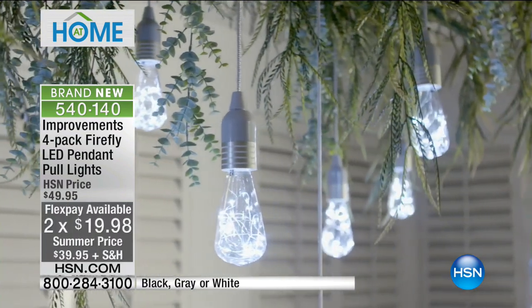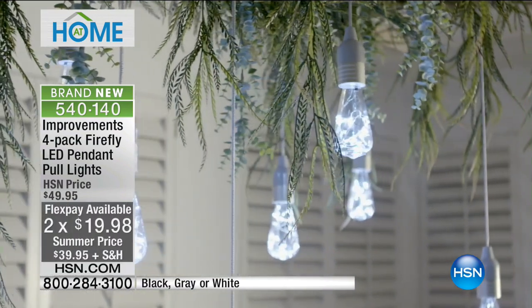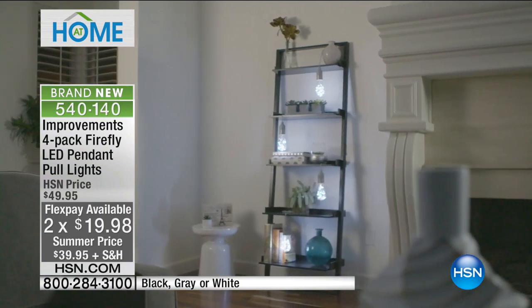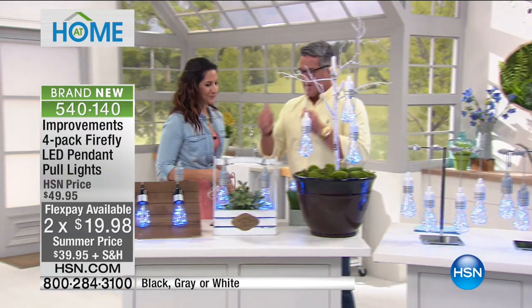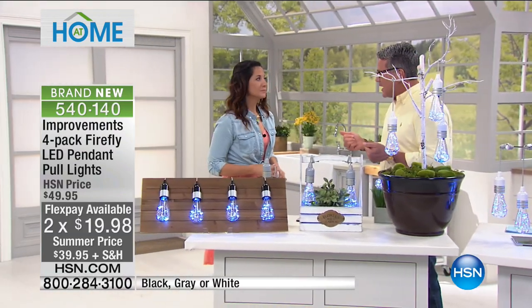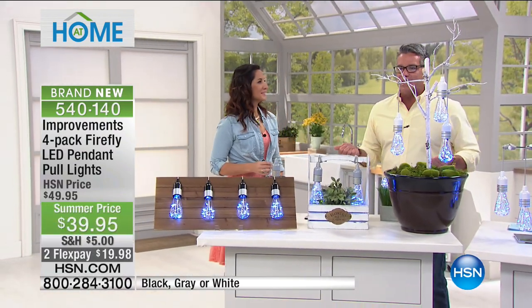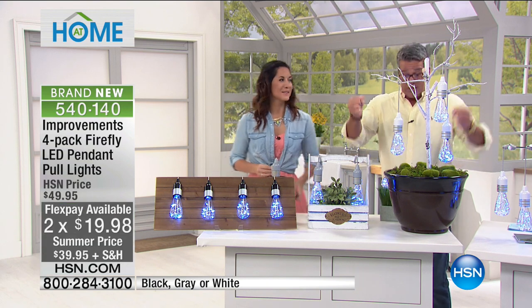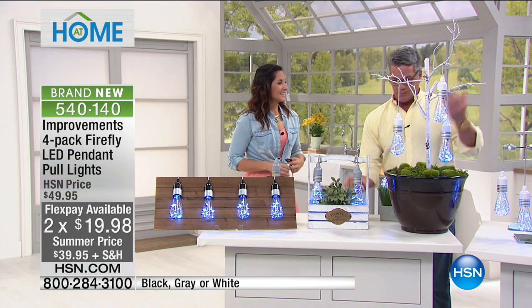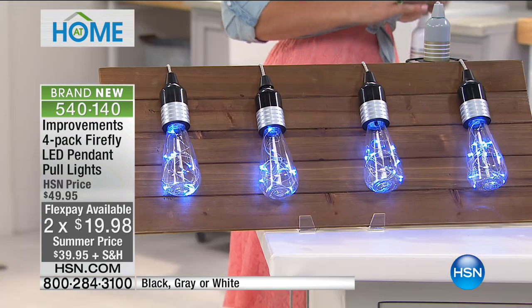You get four when you order — very, very cool. Rebecca Woods is here and she's going to show us how they work and how you can put these anywhere. What I love about them is that because they're battery operated, I don't have to worry about plugging them in anywhere. You can put them in a tree, you can put them in the bushes, you can hang them virtually anywhere — even off the railings of your deck at different heights.